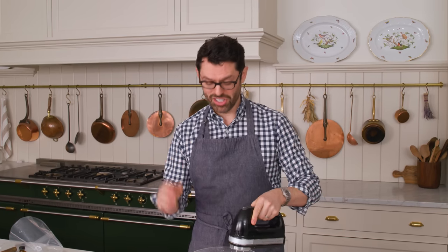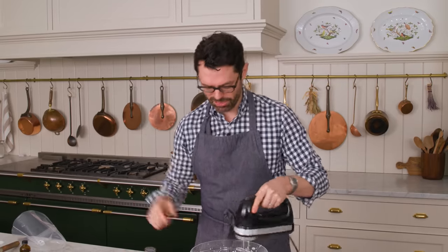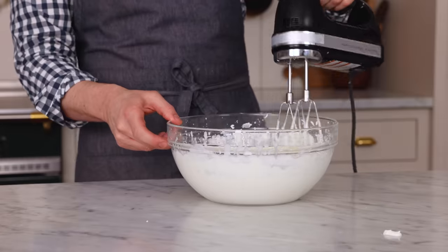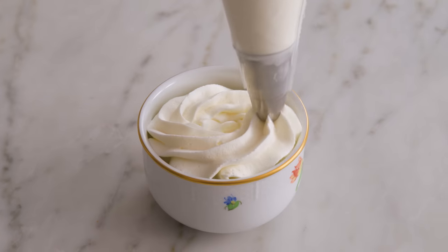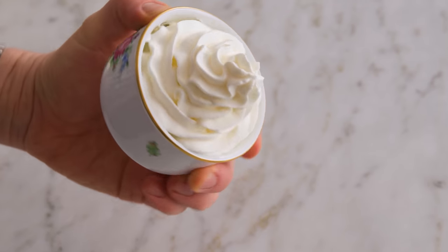Now we're taking this to stiffer peaks — just continue whipping it. Warning signs are if you see any curdling, it gets too stiff, or there's any yellowing in color. Once it becomes yellow, you know it's going toward butter. Increase to high. Here you can see it's really holding its shape — lots of definition. It's not so cloudy anymore; it's more like frosting. Now I've got to show you how this pipes — it can pipe just as nicely as any frosting.